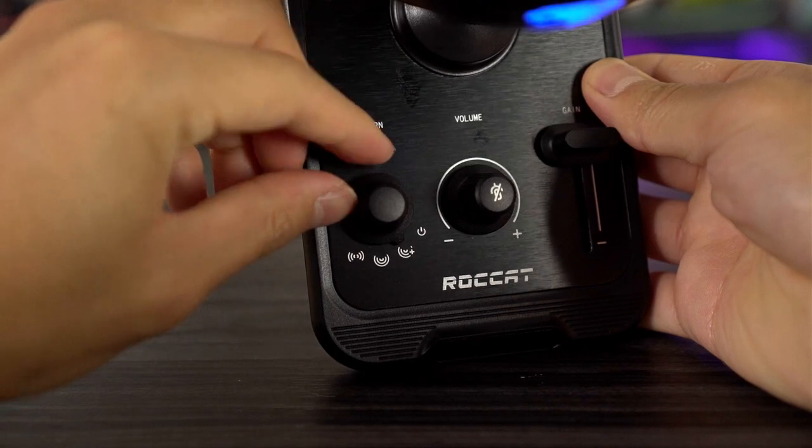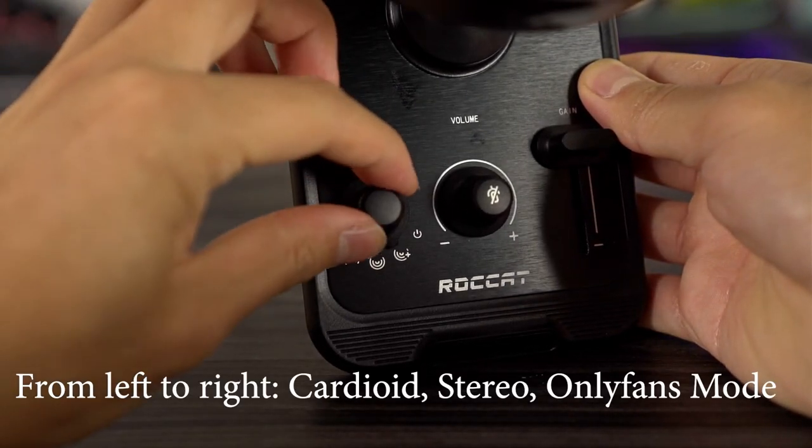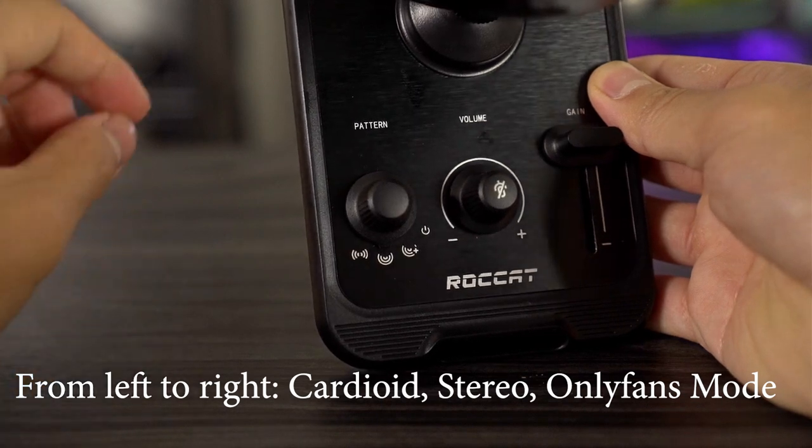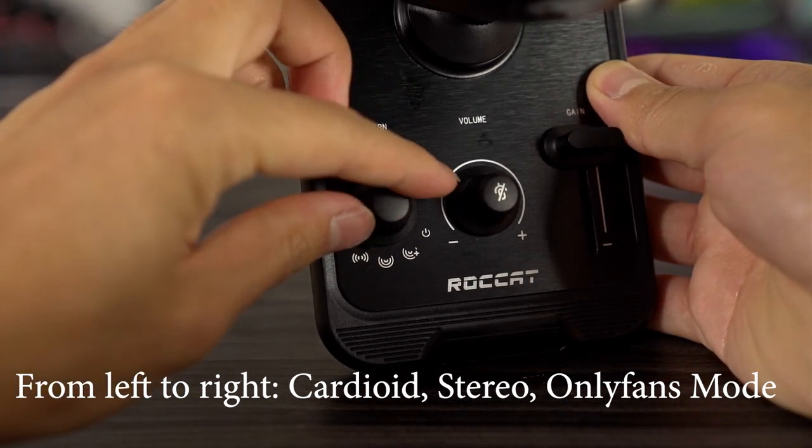Now on the front we've got the pattern controls. We've got cardioid, which will pick up right in front of you kind of like a shotgun mic, and we've got stereo which will pick up all around. Then we've got whisper mode — so if you want to start an ASMR channel you can start one of those.